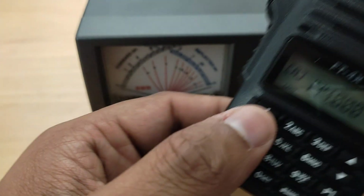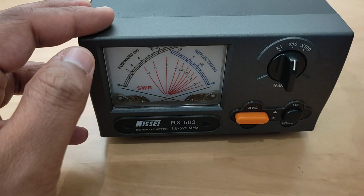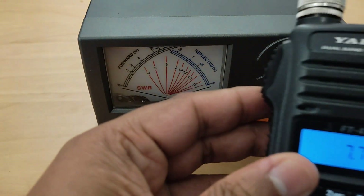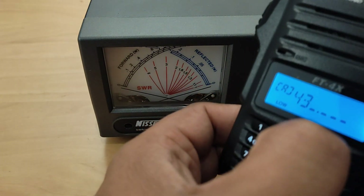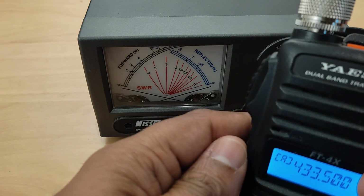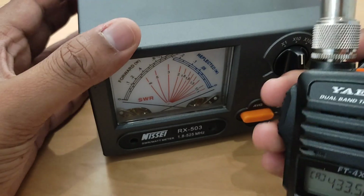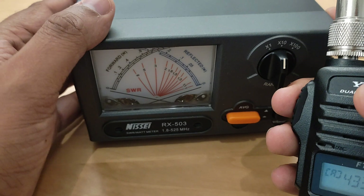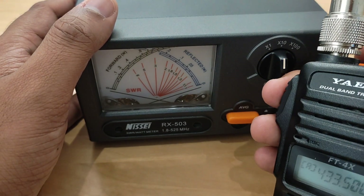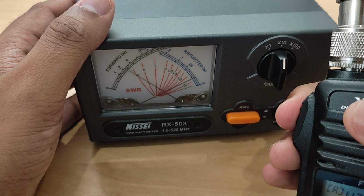Now let's test the same thing on UHF — I'll select a sample frequency and go to UHF, selecting a channel. While doing all these experiments, always ensure that you have a dummy load connected, just like what I have shown here. Without a dummy load, you can damage your transceiver or transmit on unwanted frequencies and cause interference, so always be very careful.